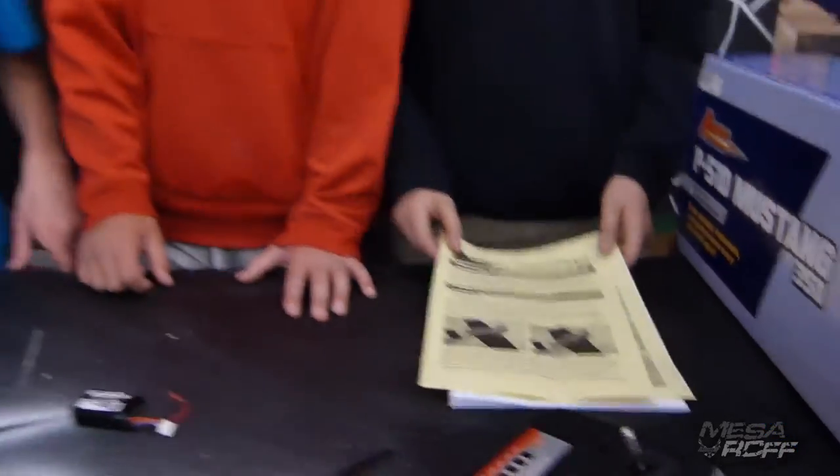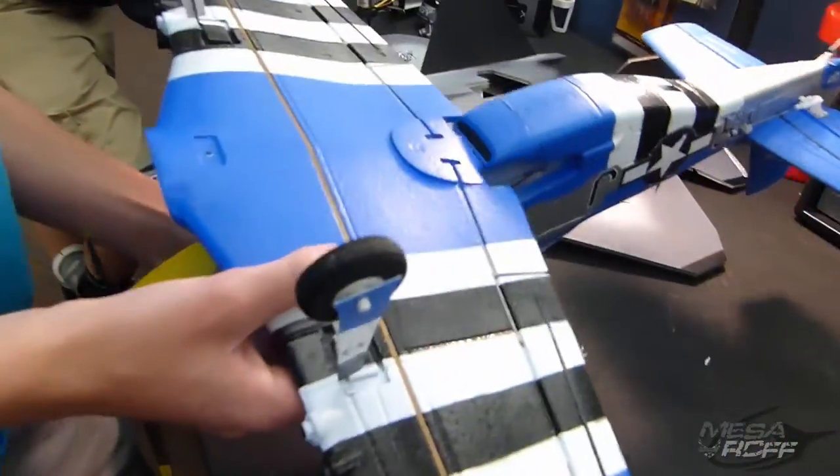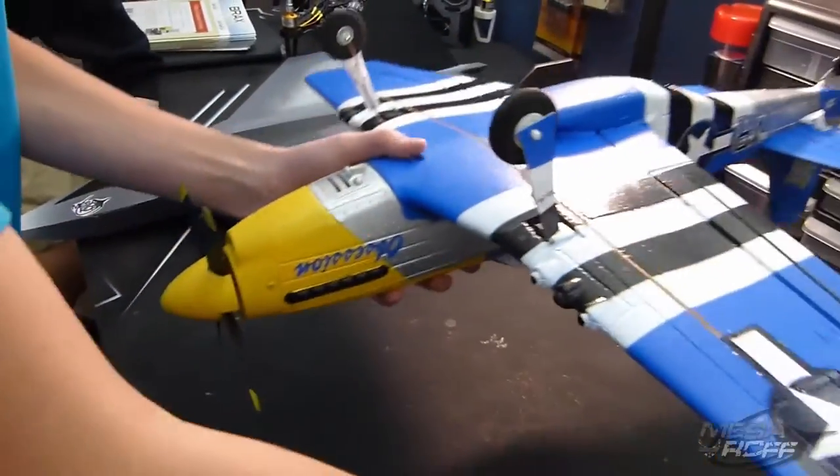Right here you have the wing - there's two servos in here and there's two wires coming to a Y connector. You connect that to the aileron slot on the receiver, and you have the two landing gear, which are also removable.